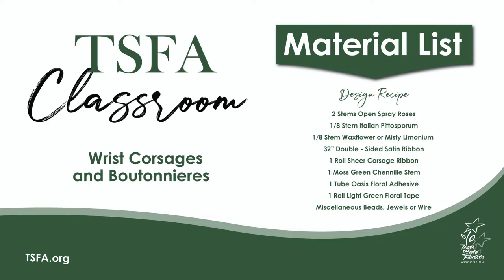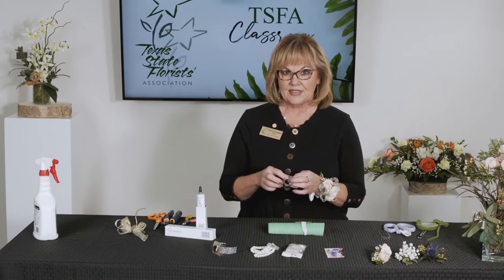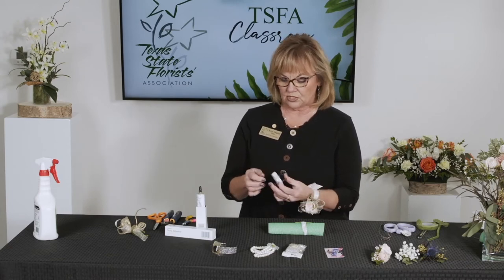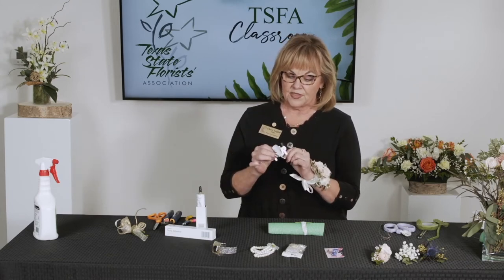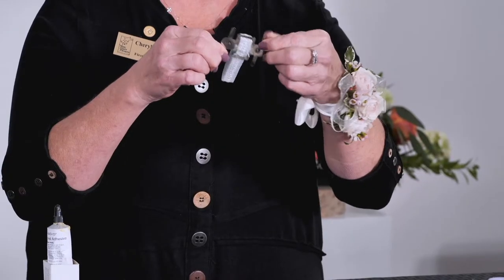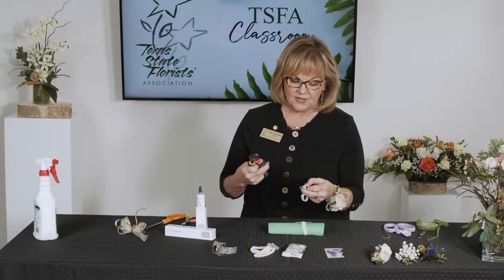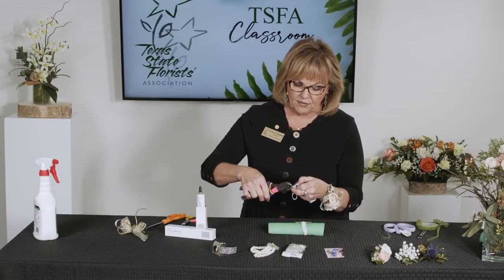First we're going to do a simple wristlet done with an elastic band - this is how it comes. These little metal things that stick out here were used back when wrist corsages were taped and wired - they would actually tape and wire it and bend it over. So we are going to just clip those off.